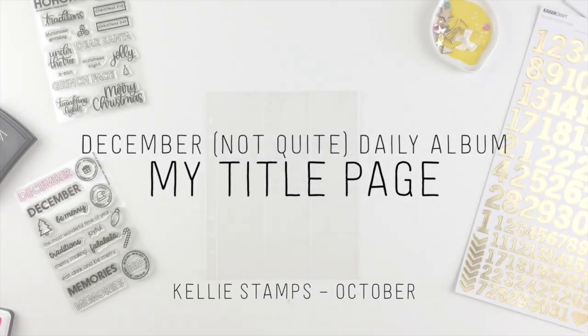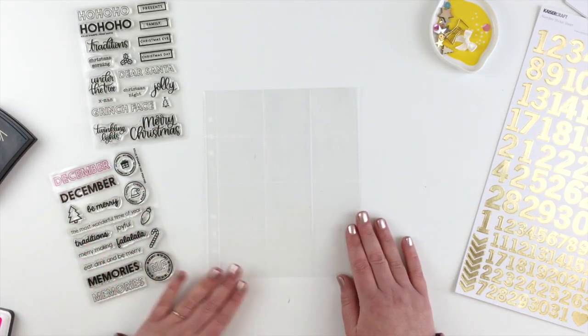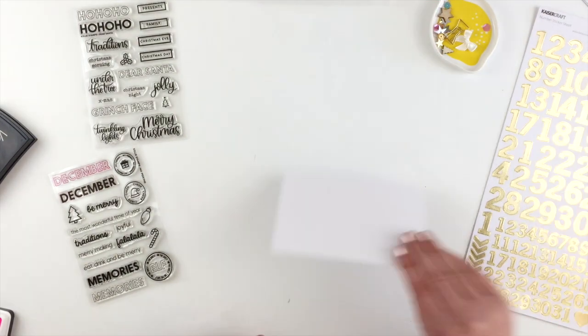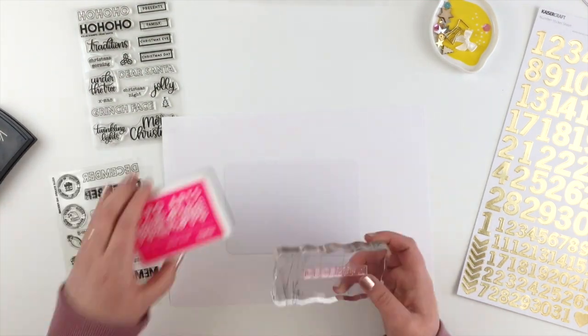Hi guys! Today I'm using some of the latest Kelly stamps release to create a title page for my December Not Quite Daily album. I've got a 6x8 protector here — it's one of the 2x2 grid protectors — and these two stamp sets: the Dear Santa and No Peeking stamp sets, and I am going to create my title page.